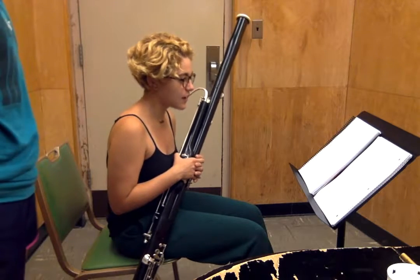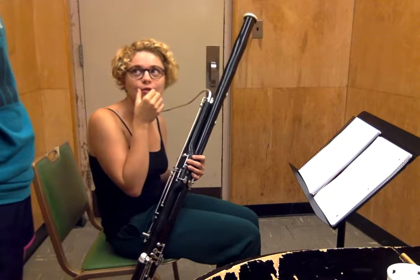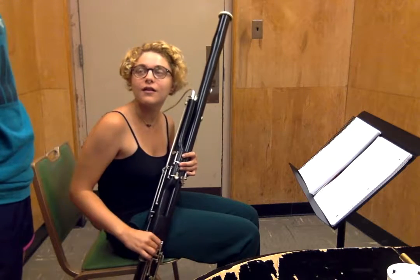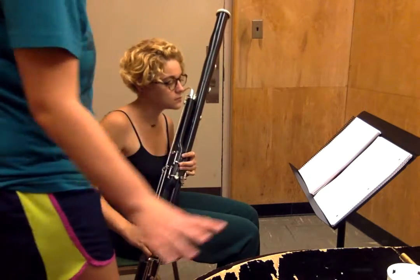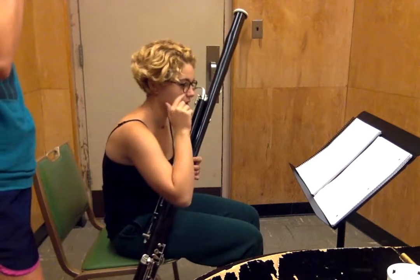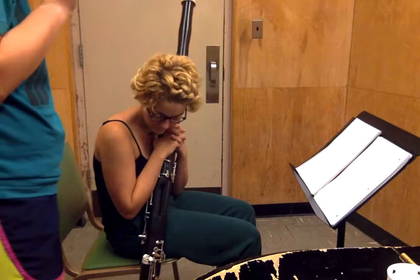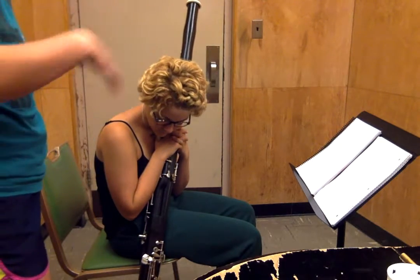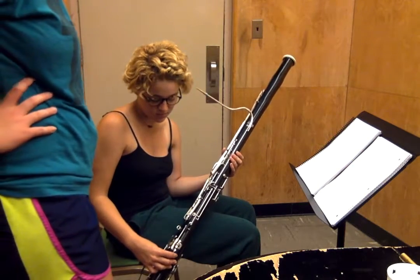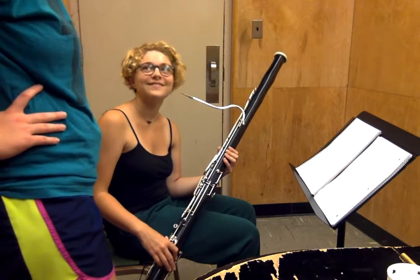That was really good for your first time. Do you have any questions? Not really — I think it all makes a lot of sense. The reed is very thin, which feels weird because I feel like the corners need to be so much further in. And the fingerings are weird, but once you understand the fingering chart it's a lot easier to figure out on your own. This is also an old bassoon that has some keys missing that are on newer instruments, which confused me at first, but once you can make sense of the chart it's a lot easier. Okay, so, bassoon!